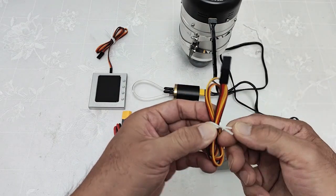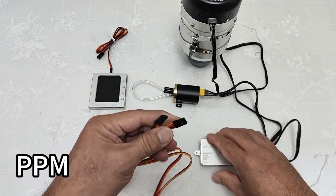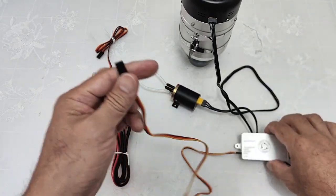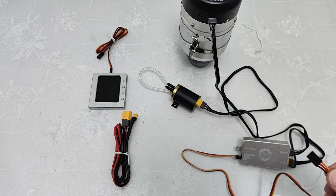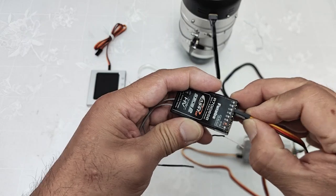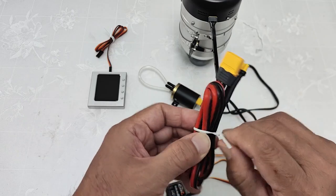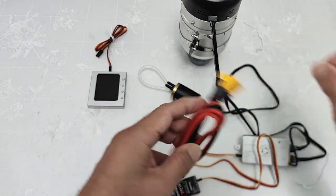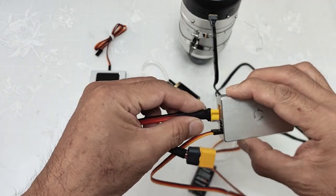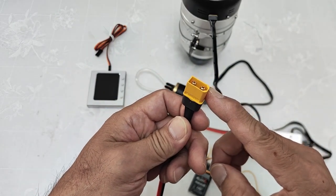And this is the throttle wire. We connect to PPM input, and the other side we connect to the receiver throttle channel. And finally, the power cable we connect to the ECU, and this side connects to the power battery.